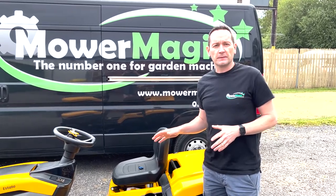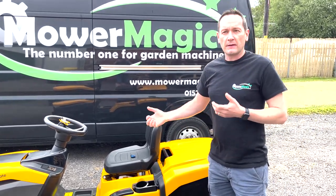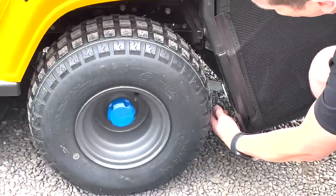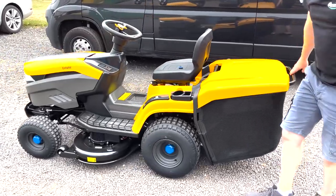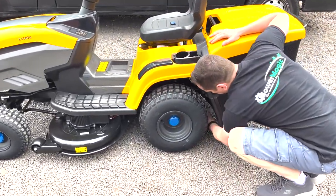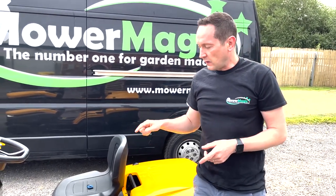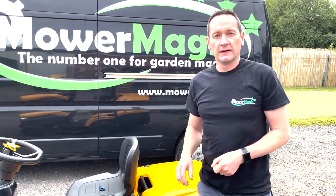These tractors have an electronic transmission, so if you try to push it you'll find it's locked solid. To take it out of this mode and allow you to push it around the garage or on and off a trailer, there's a little red lever behind the rear left wheel. Push this lever down — it's spring-loaded and hard to see — and in the down position you can push the tractor with relative ease. To put it back into drive mode, push the lever up and that locks the transmission again. If you try to drive while it's in push mode, you'll get error code 29 on the dashboard, so you'll know it's in the wrong mode.